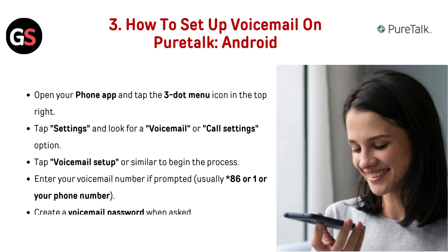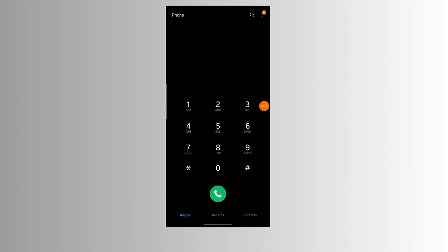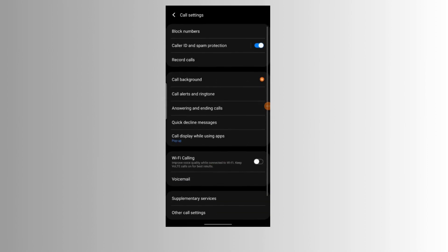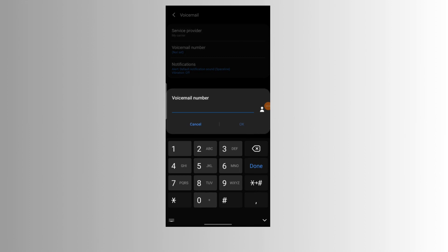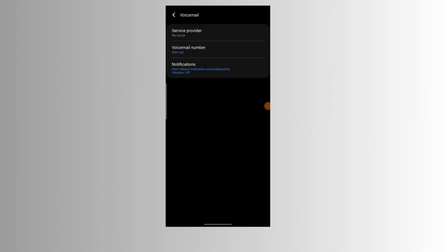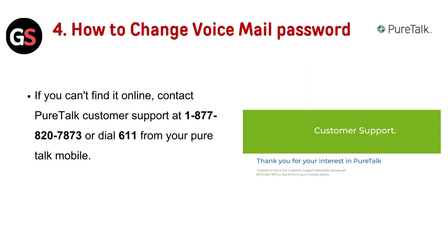To set up voicemail on PureDoc Android, open your Phone app and tap the three-dot menu icon in the top right. Tap Settings and look for a voicemail or call settings option. Tap voicemail setup to begin the process. Enter your voicemail number if prompted — usually star 86, 1, or your phone number — then create a voicemail password and record your greeting if desired.